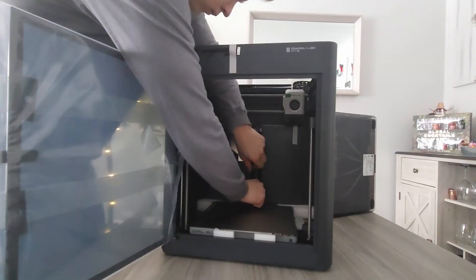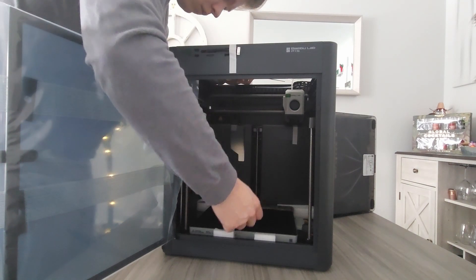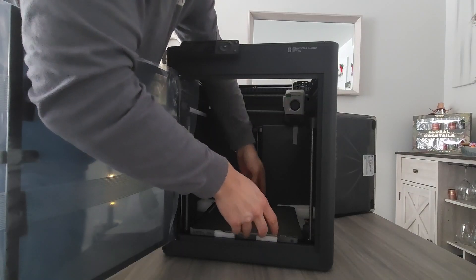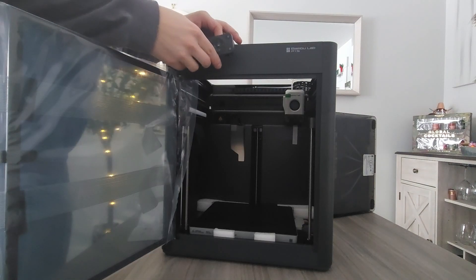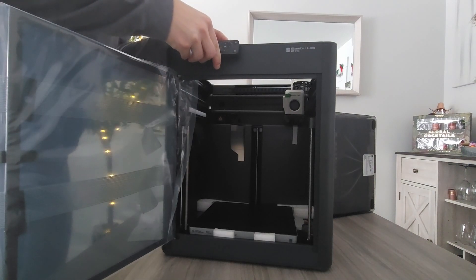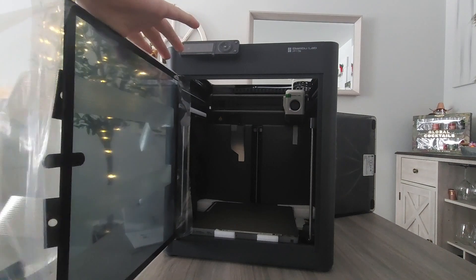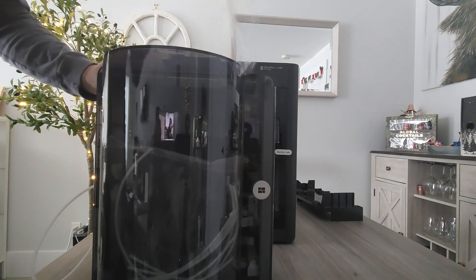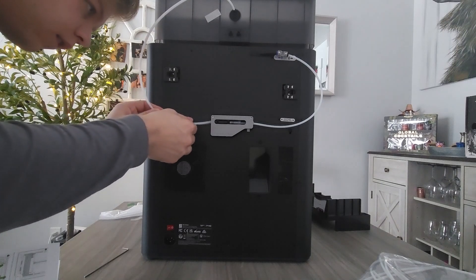We then removed the styrofoam from the disposable chute. After that, I removed the three screws from the plate bed and ended up removing the plate as well — but you do not need to do that, leave the plate on. Once the unit is in its startup phase, you can then remove the styrofoam as it will lift the bed. We then attached the screen to the front, which is just plugging it in and sliding it on — super simple. We removed all the plastic from all the units, placed the AMS system on top, and connected the correct wires and filament tubes.